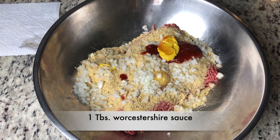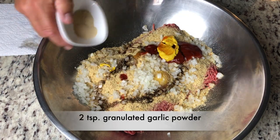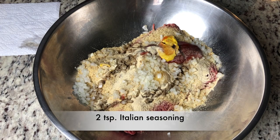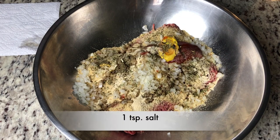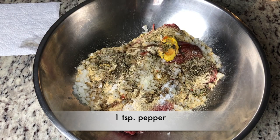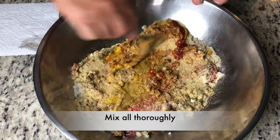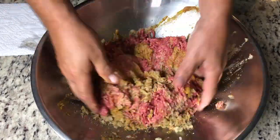Add two tablespoons of ketchup and two tablespoons of mustard. One tablespoon of Worcestershire sauce. Two teaspoons of granulated garlic powder. Two teaspoons of Italian seasoning. And a teaspoon of salt and a teaspoon of pepper. You want to mix this all up thoroughly — take your time and ensure all those flavors are mixed evenly throughout the ground beef.